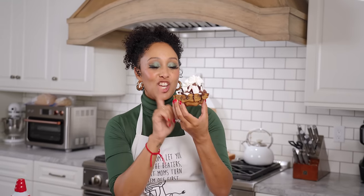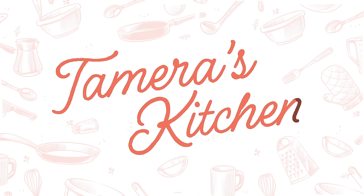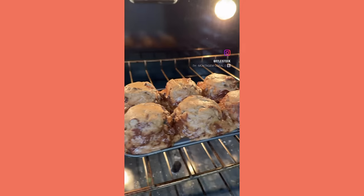Today we're making chocolate chip cookie bowls. We are doing chocolate chip bowls with ice cream. I actually saw this on a TikTok or Instagram, and now I'm putting it on YouTube.